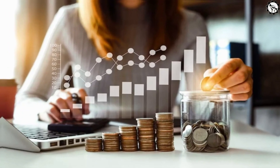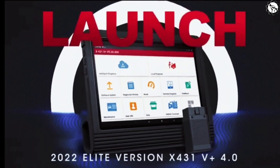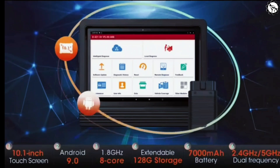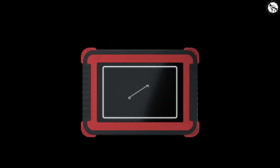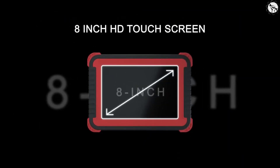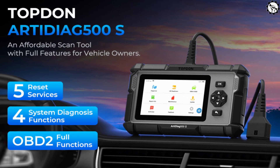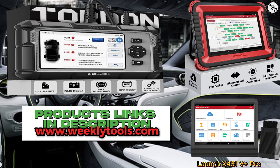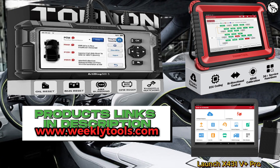Ultimately, the best OBD2 scanner for you will depend on your individual needs and budget. If you are looking for the most comprehensive scanner with the longest battery life, then the Launch X431 V Plus Pro is a good choice. If you are looking for a scanner with a large screen and plenty of memory, then the ThinkTool Pro is a good option. And if you are looking for an affordable scanner with all the essential features, then the Topton Ed500S is a good choice. If you want to buy the products, links are in the description box. You can also visit our shop.